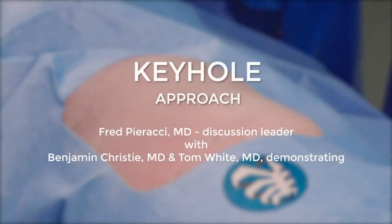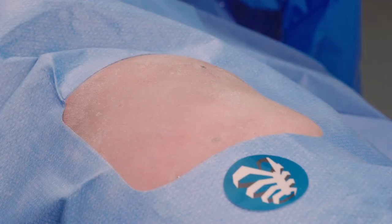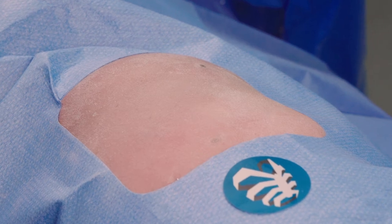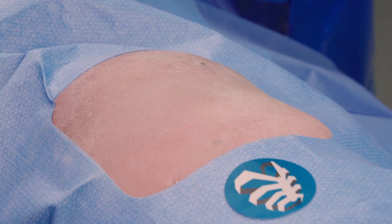In this video, we are privileged to have Drs. Benjamin Christie and Tom White. Hello and welcome to the lab portion of this exposure video. We are fortunate to have Drs. Christie and White who will take us through the keyhole exposure.